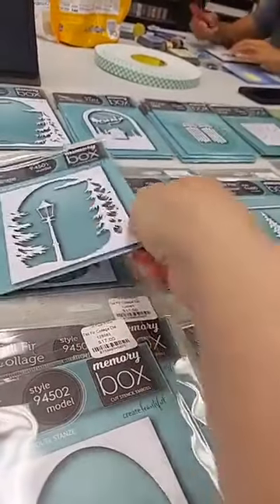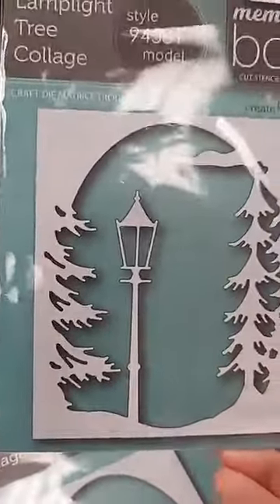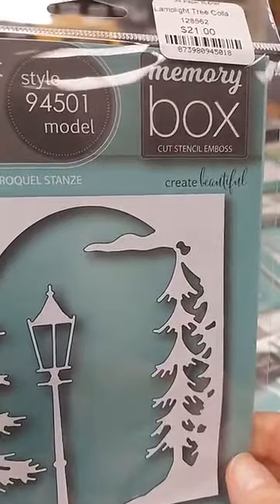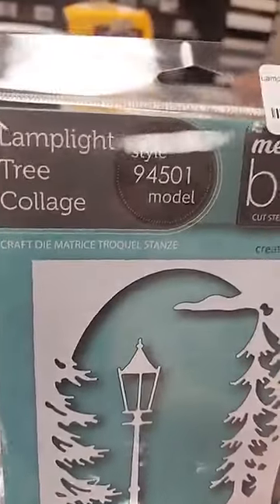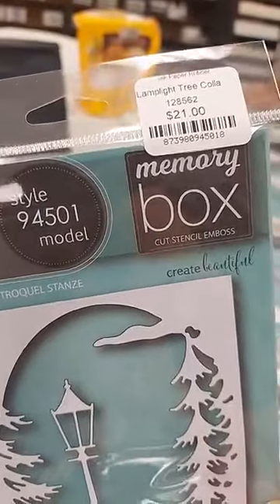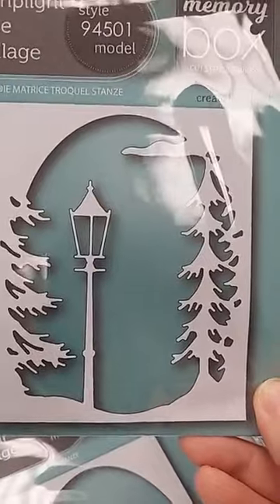The next layer is the Lamplight Tree Collage die, $21 — the third largest in the set of four. It has pine trees coming in from the side, a beautiful lamppost that makes me think of The Lion, the Witch and the Wardrobe, and even a little cloud up in the sky.